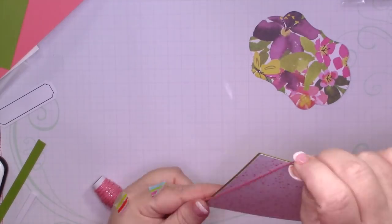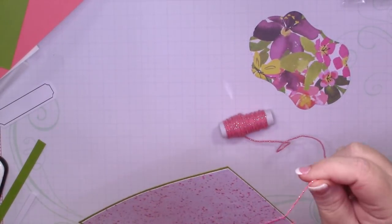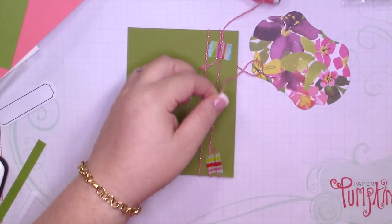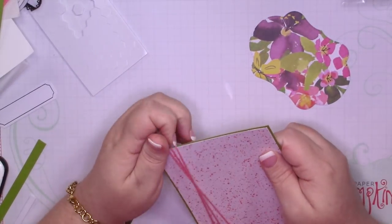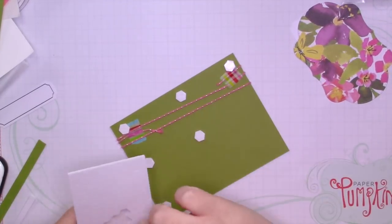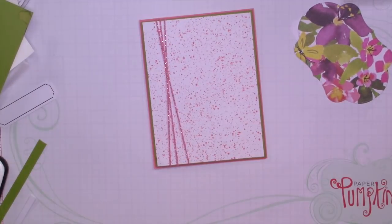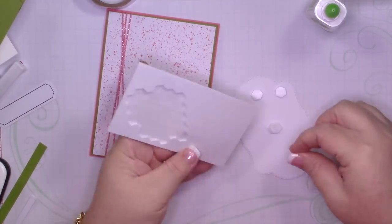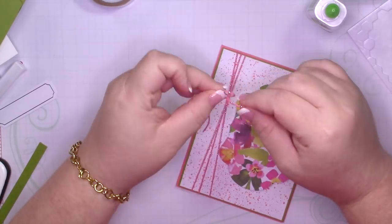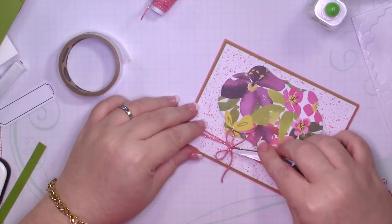I'm going to add some Flirty Flamingo twine — this will be the first time I've used it. I always adhere ribbon using Washi tape, it's just easier for me. I'm going to wrap it around three times, trim it off, and then tie a bow. I'm going to adhere this to my card base using dimensionals because that twine bumps it up just a little bit. I don't want it going anywhere. If you're interested in any of these cards they are available for sale — just let me know.